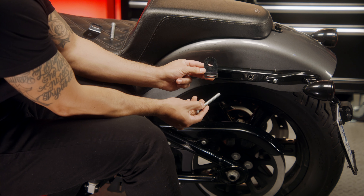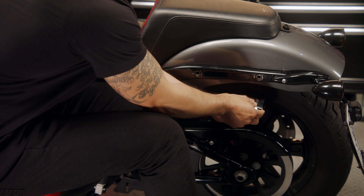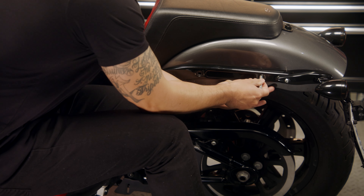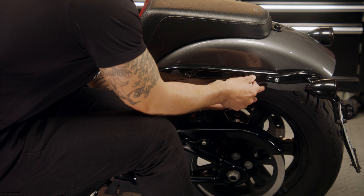For the hard mount, locate the provided brackets. The brackets are designed to work with different makes and models, so you can check the installation guide to find the correct ones for your bike.